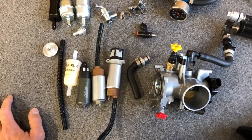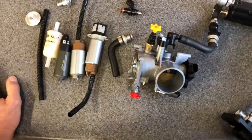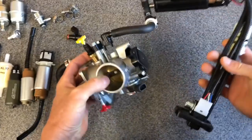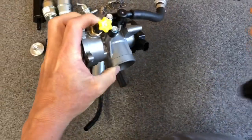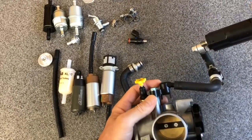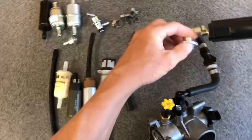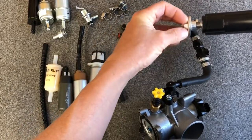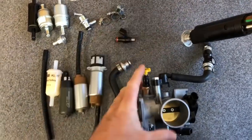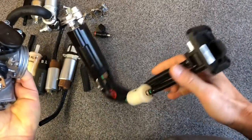Let's clear out this area and talk. Let's do a 10,000-foot overview and then dive into individual components. What we have here is everything you have on your bike from end to end for an injected bike fuel system.